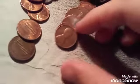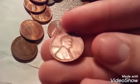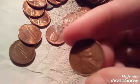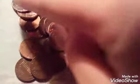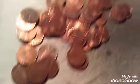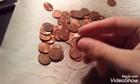Guys, literally on the third roll I got a 1953 wheatie. It's a 53 wheatie, nothing crazy. We'll just go ahead and live search it. All right, so nothing else in the roll, but we had a wheatie, so we're on the board.